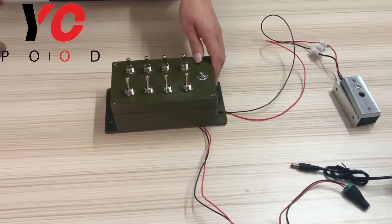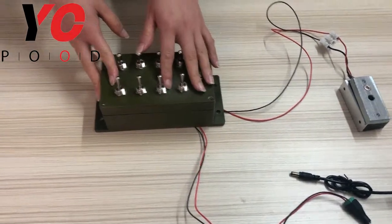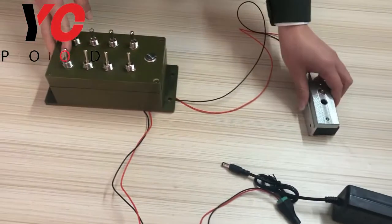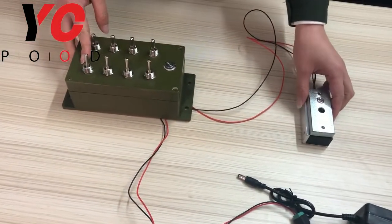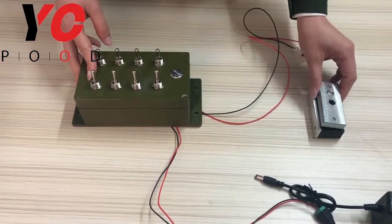Hi everyone, today I will introduce the TalkBox prop for you. It contains one TalkBox and one 12V adapter. The EM lock is exclusive to this prop — you should buy or provide one yourself.